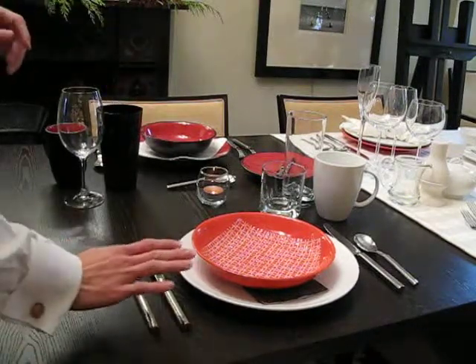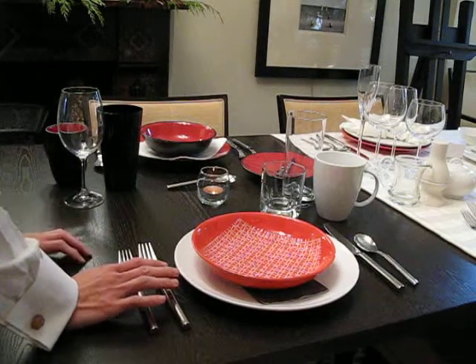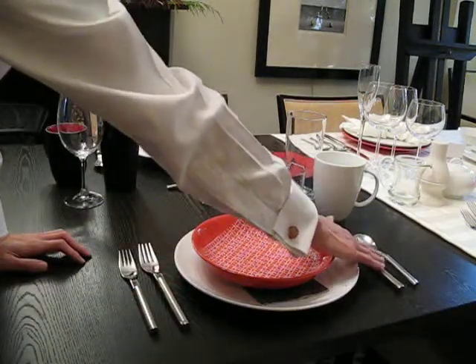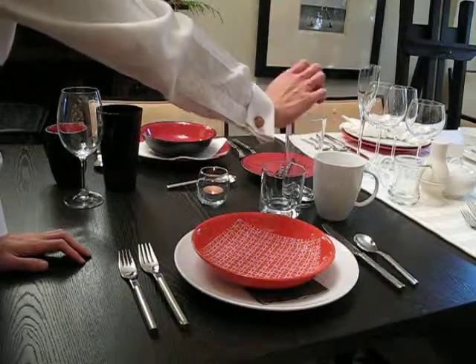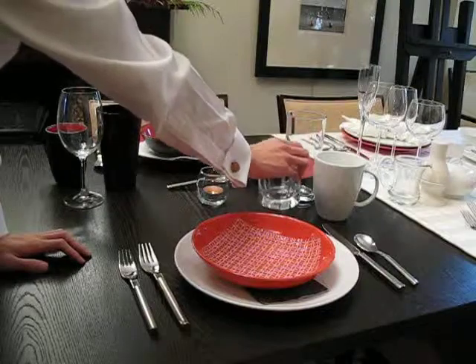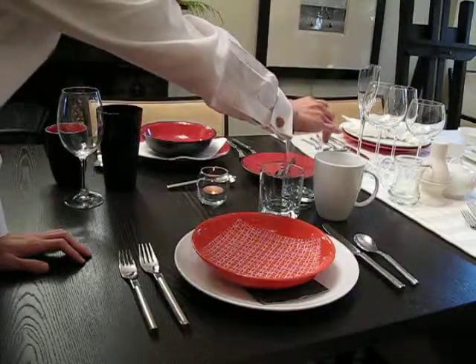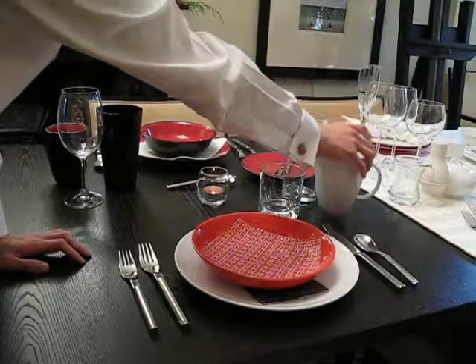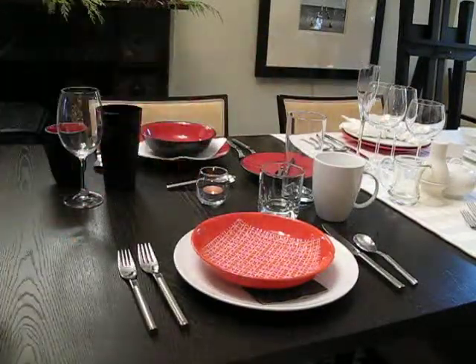To give you the basics, we have the forks positioned on the left side of your plate. We have the spoons in a nice position on the right side of your plate, and above those cutleries are all your drinks. We have your simple water tumbler, a nice drink glass, and a tea and coffee mug positioned here to round off your casual lunch — and that's basically a very simple setting.